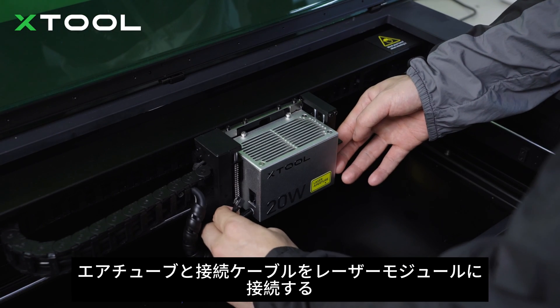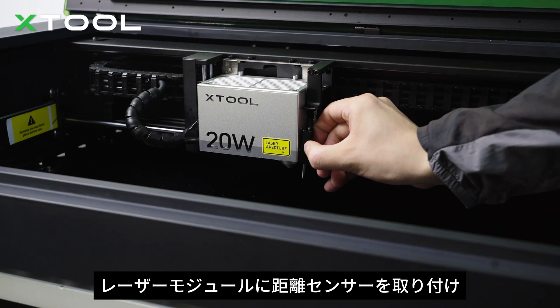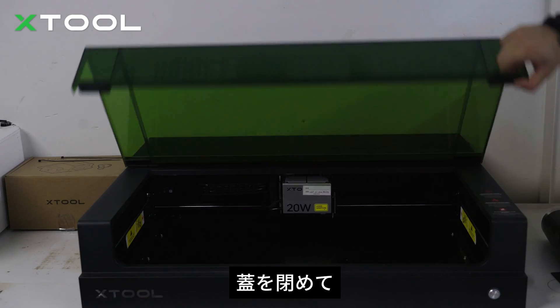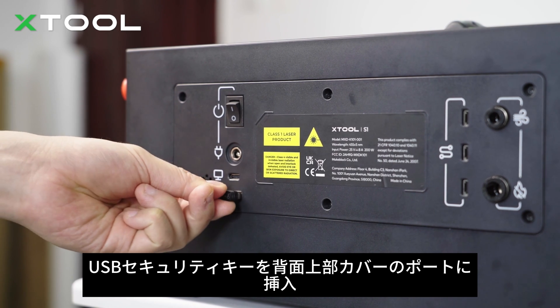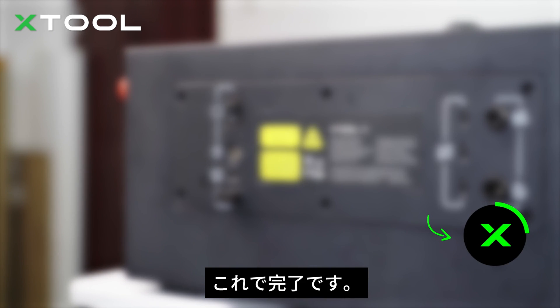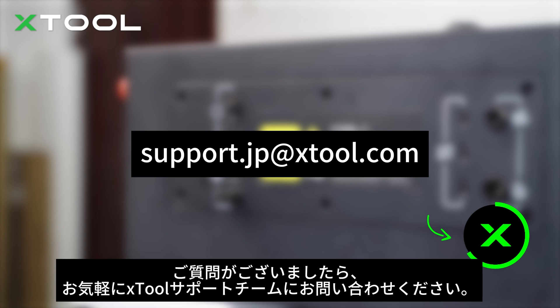Connect the air tube and the connection cable to the laser module. Install the distance sensor on the laser module. Close the lid. Insert the USB security key into the port on the rear upper cover. Now it's all done. We hope this video is helpful. Feel free to contact the X-Tool support team if you have any questions.